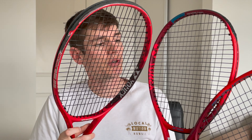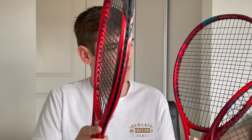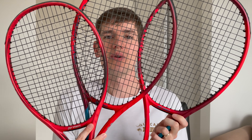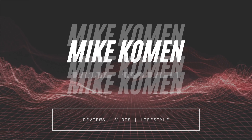I'll be comparing these two with each other, so I'll let you guys know which one you should buy — whether you should go for the V-Core 95 or the V-Core 98. I'll also be telling you guys how they compare to my older version of the V-Core 95, which I've been using since it came out a couple of years ago. I'll also be taking you guys out on court to show you exactly how these rackets look and feel when hitting. Let's get to the court and get to the review.